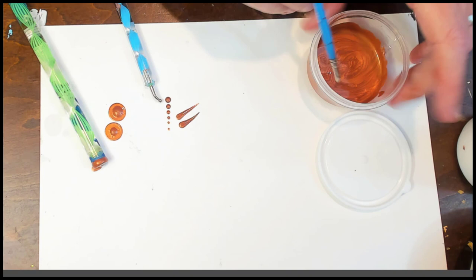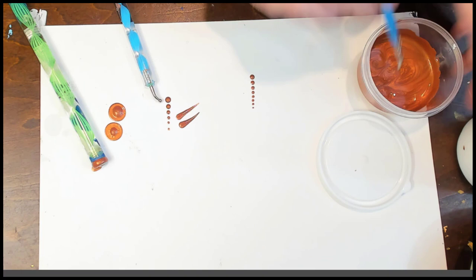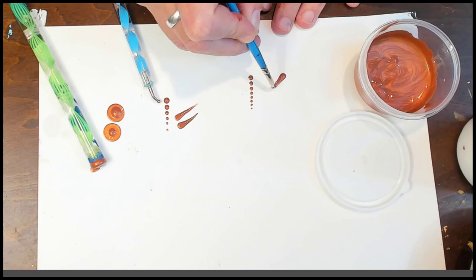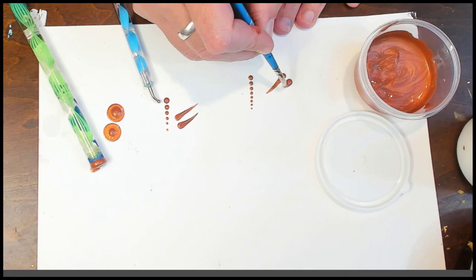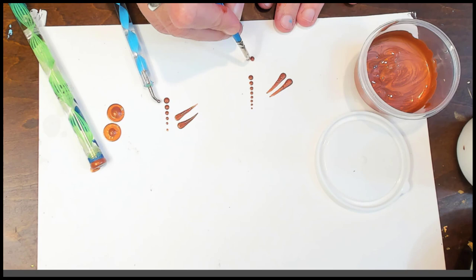Now with my brushes — just the Princeton angle spot detailer. Dotting is still very easy. Let's try a couple of swipes: you can see it smoothly, evenly pulls out and stays a good thickness. The opacity is good — you're not seeing through to the paper.